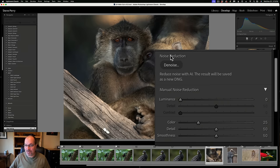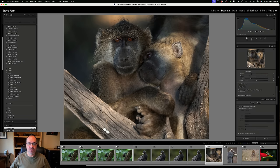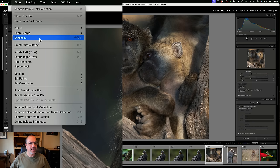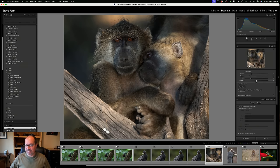Now let's actually denoise a photo. Going to the noise reduction panel, we have a button for denoise, manual noise reduction, and some options. The first thing I want to say is that since the denoise feature came to Lightroom, I have not used manual noise reduction at all — it's just that much better. You can also access denoise by right-clicking the image and clicking 'Enhance,' or going to Photo and clicking Enhance. I usually get to it from right here since I'm always doing masking first. Let's go ahead and press that denoise button.